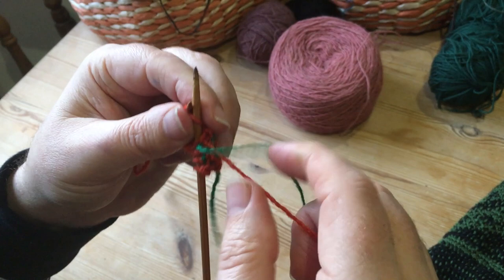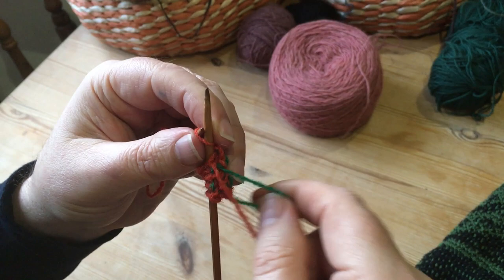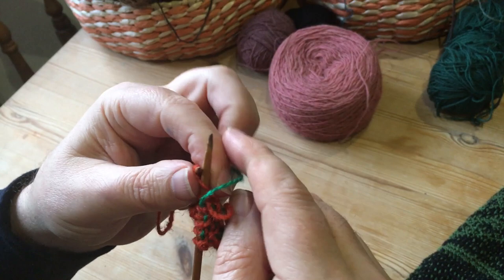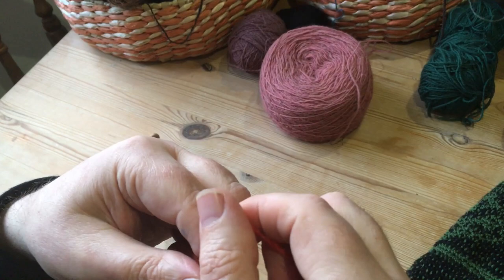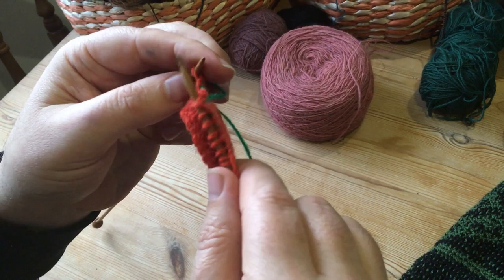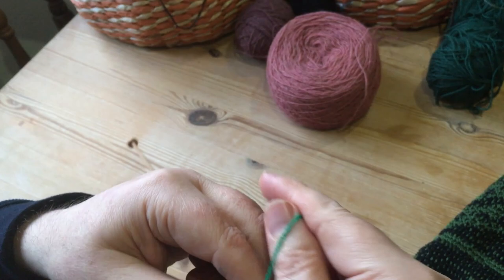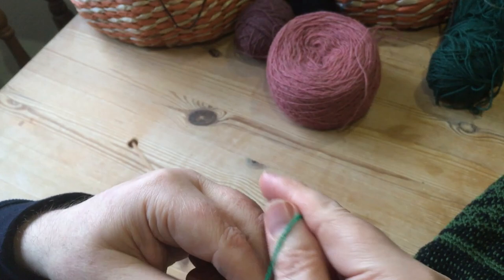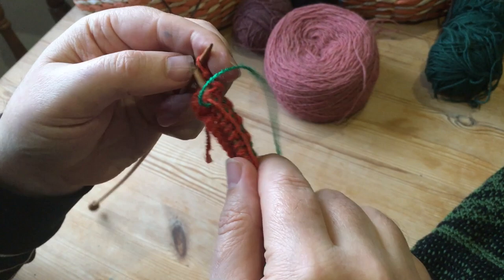There's no tension on that green at all — just lift it up, trap the green there, and knit past it. Put the green between the two needles and then knit past it on the second stitch. Two-stitch process: first stitch the green goes between the two needles, knit the orange as normal, then just knit past it on the second stitch — all the way along to the end of the row.